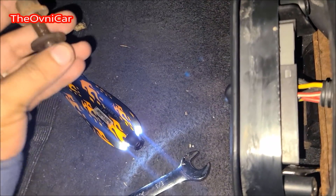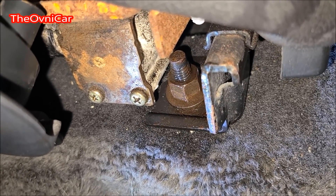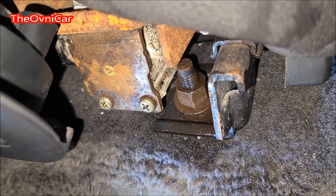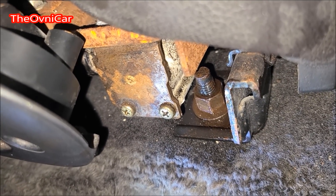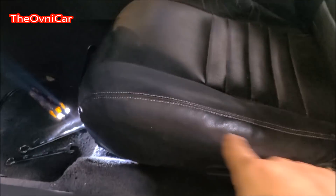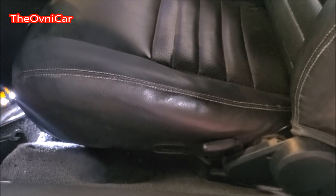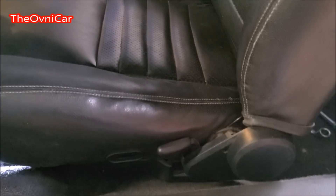Estoy quitando los tornillos del asiento para tratar de moverlo, pero este de aquí está barrido — le doy vueltas y se da vuelta con todo la tuerca y el tornillo. No voy a poder sacar por el momento este asiento.